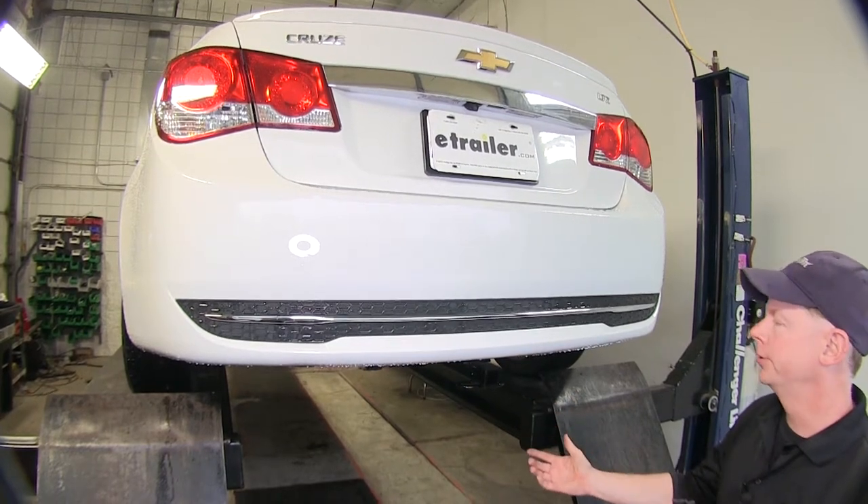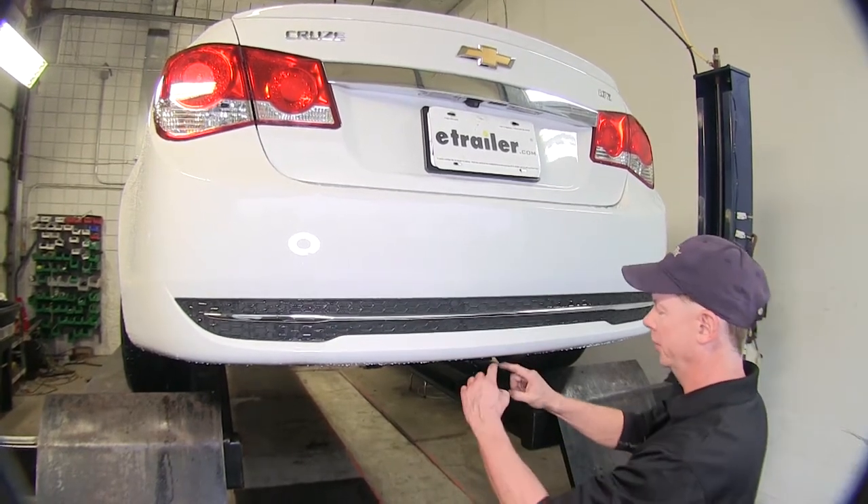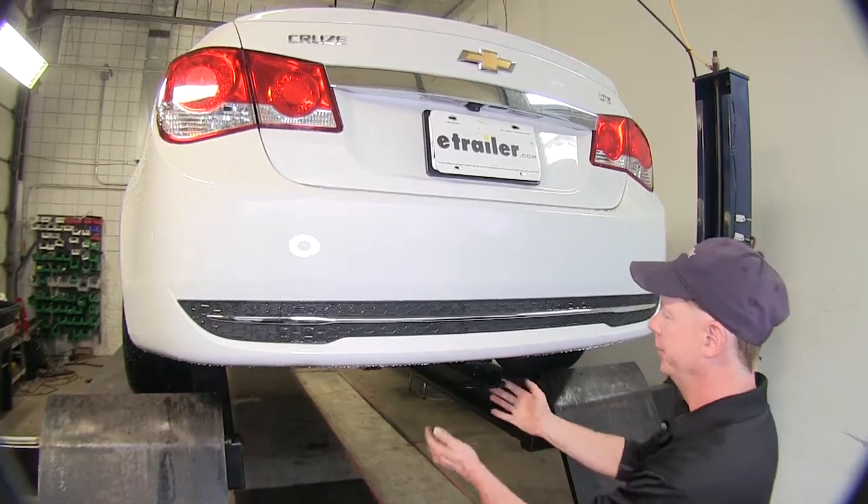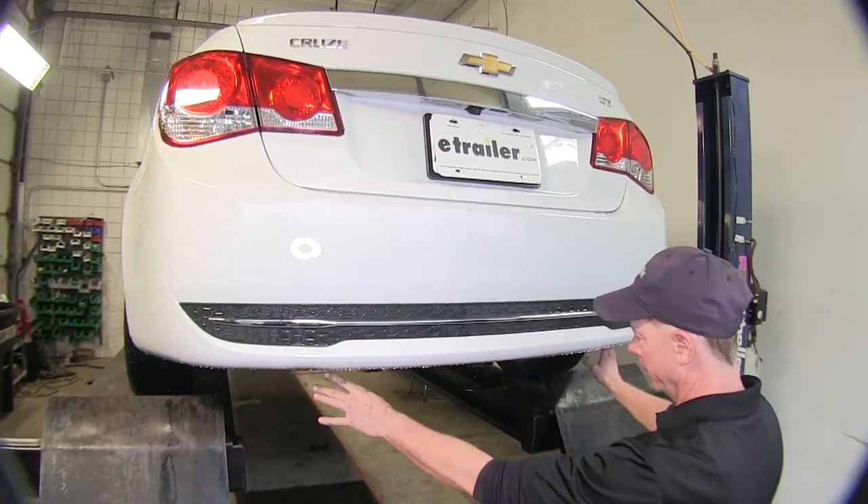This is what the hitch looks like when it's installed on our Chevy Cruze. You'll notice that you'll only see the receiver opening and the safety chain loops and that's it. The rest of the hitch is hidden behind the bumper.